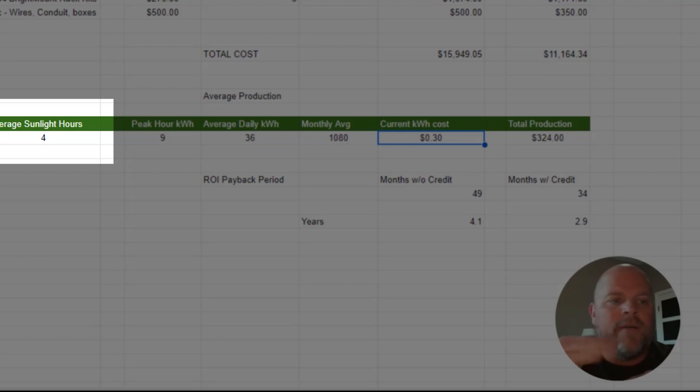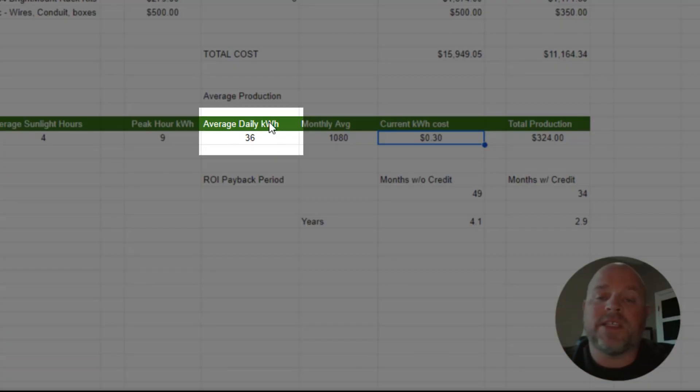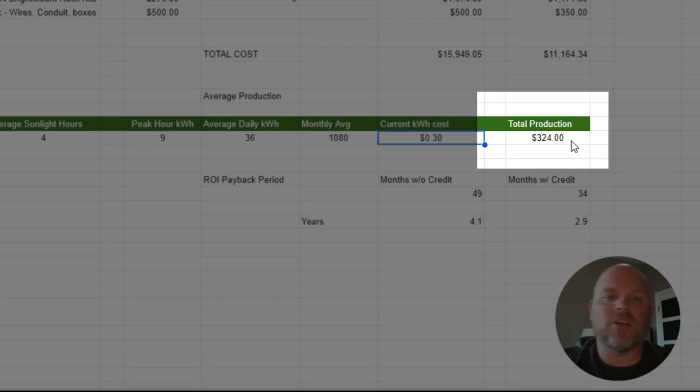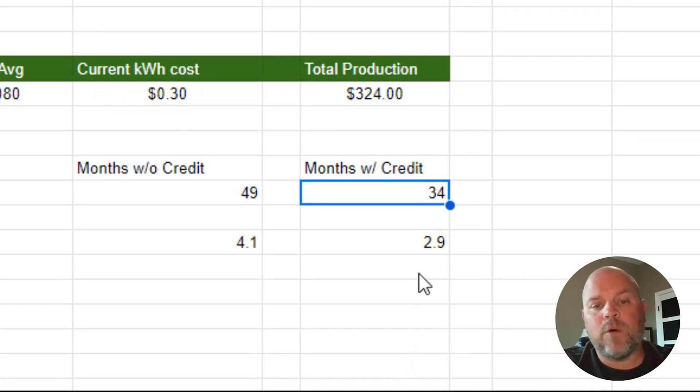Using an average of four sunlight hours per day with a maximum of 9 kilowatts of production, that's 36 kilowatt-hours per day — a monthly average of 1,080 kilowatt-hours. At 30 cents per kilowatt-hour, that's $324 per month in savings. Using that number, you can repay the system cost with the tax credit in 34 months — that's less than three years, 2.9 years.